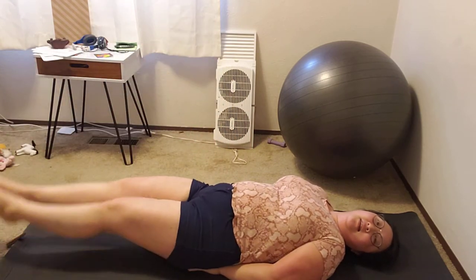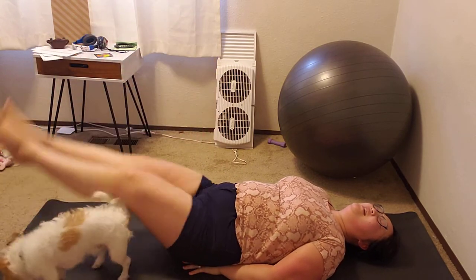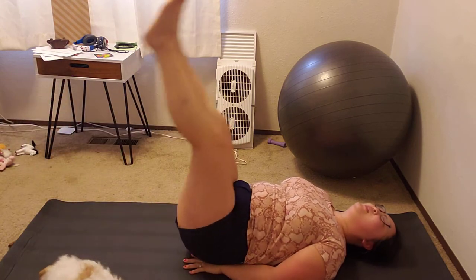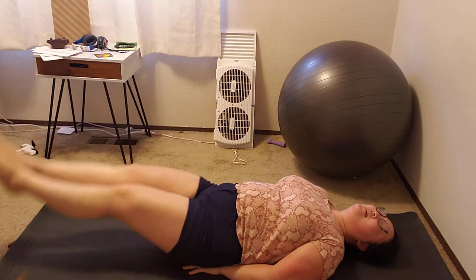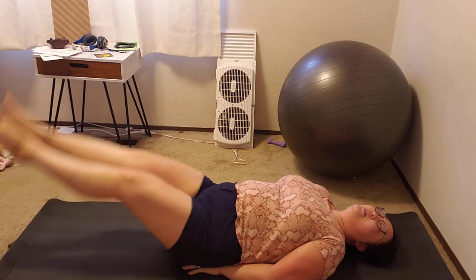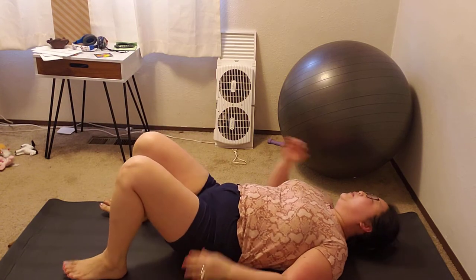Counting through the leg lifts: 1 through 40. Good job!